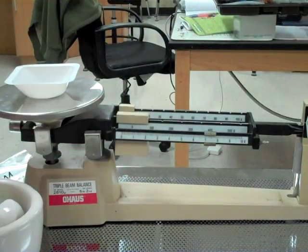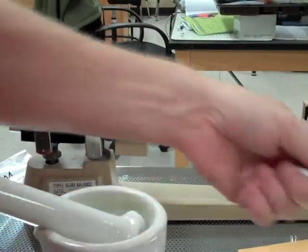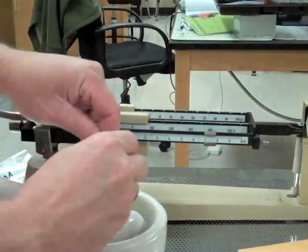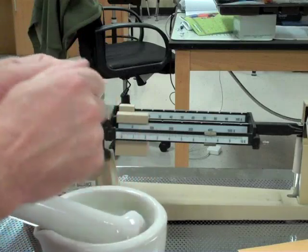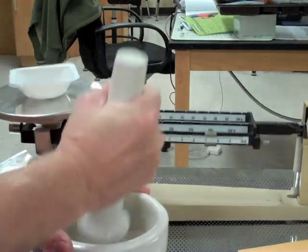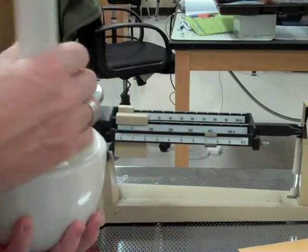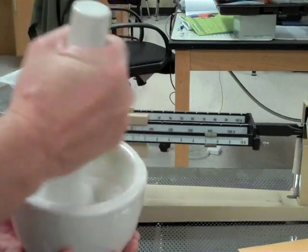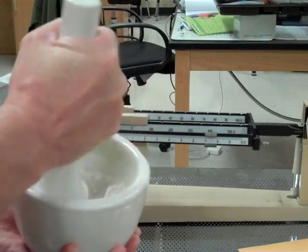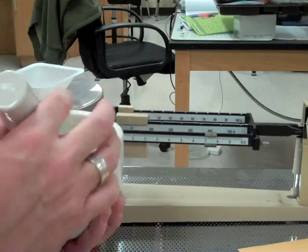I'm going to take some chalk out of my container, put it in my mortar and pestle — I've actually got some already crushed up, but I'll show you what I did. I took the piece of chalk and broke it up a little before putting it in. I'll crush up a little bit more and put it in there. I just kind of take the mortar and pestle and start grinding it up, moving it side to side to get it to a fine powder.